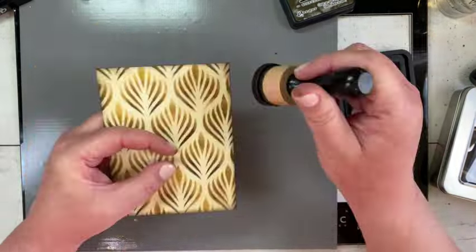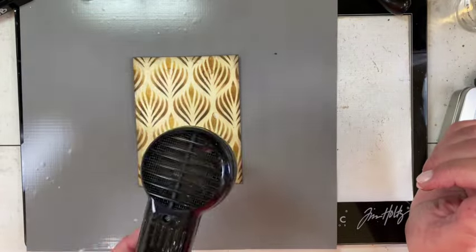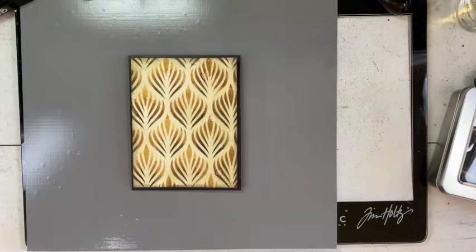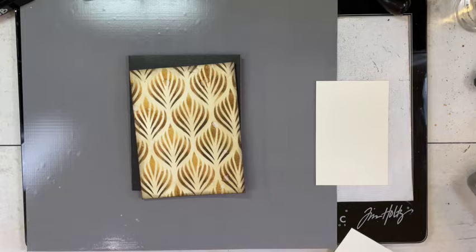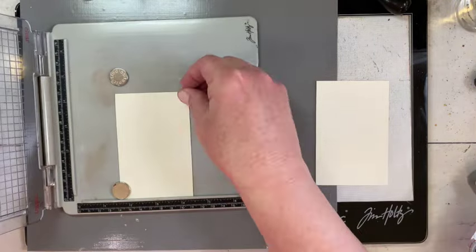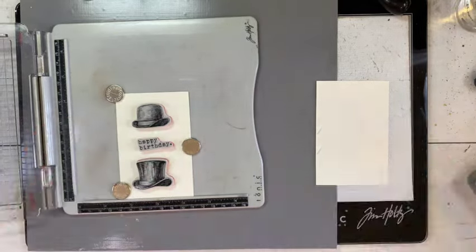I went over it with Distress Antique Linen, then trimmed it down by a quarter of an inch to go on the front of my card base, and spritzed it with a little water to make it uneven. My card base was very easy to make — I just folded a piece of Distress black craft stock in half and trimmed it down to A2 size.